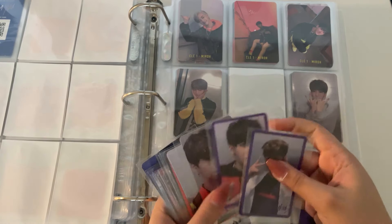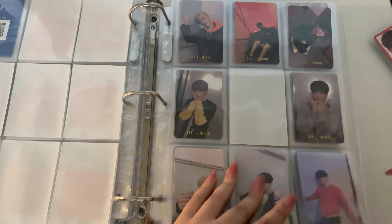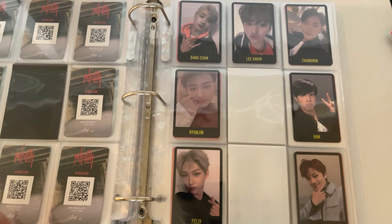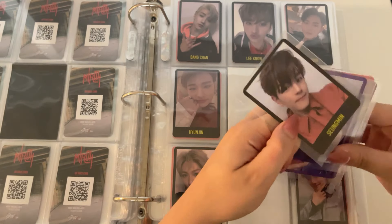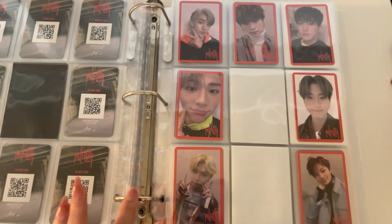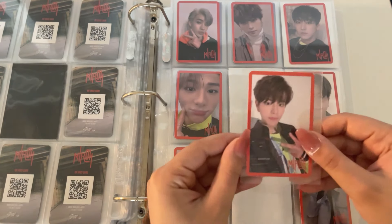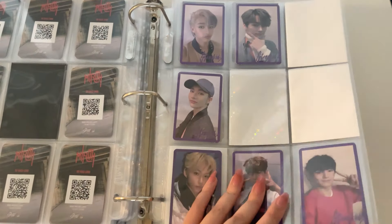I don't have these in order, but that is Seungmin's Miroh Clay One card — that page is complete. And then I need Seungmin's Black Border card — that page is complete. And then Seungmin's Red Border card.